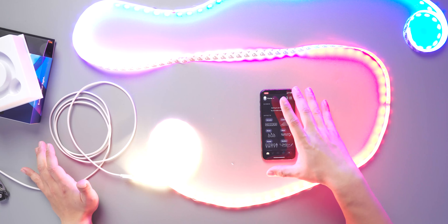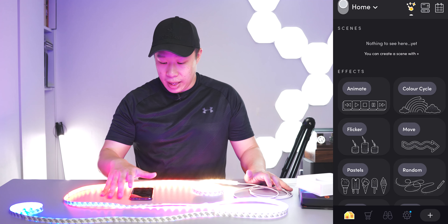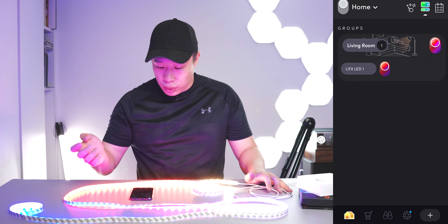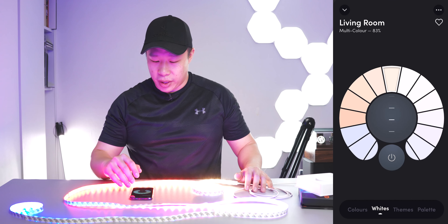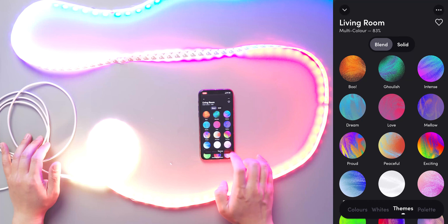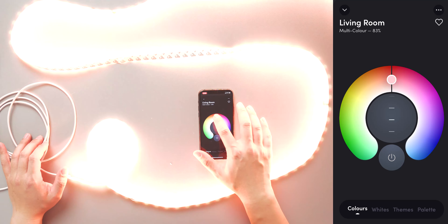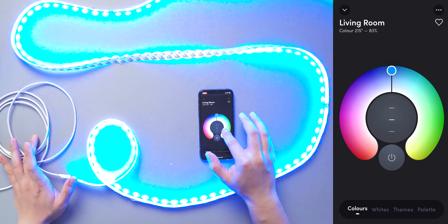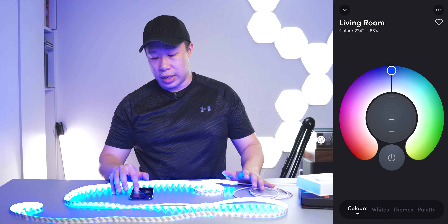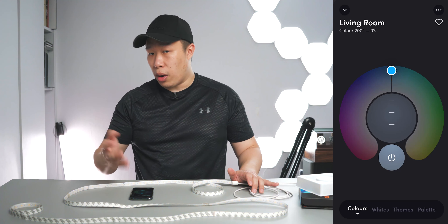I already have the app connected to my phone. You can download the app and the setup process is pretty easy. There are three main tabs on the top right-hand corner. Going into the groups menu first, within the living room settings you have a couple of different options on the bottom tab. Going into Colors, you have a slider for saturation which gives you a lot more control of the colors, and so many different colors to choose from on the slider so you can be really accurate with the mood you want to set. Below that is a dimmer switch and a power on/off button.